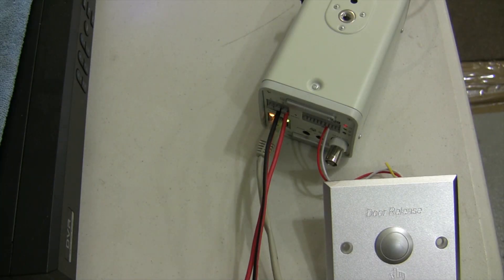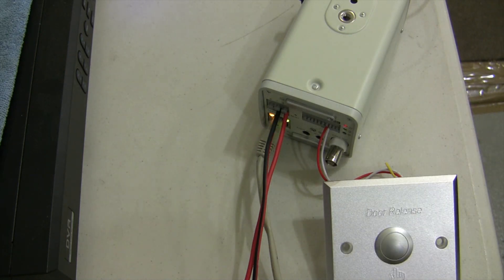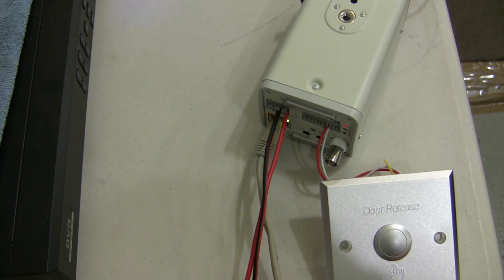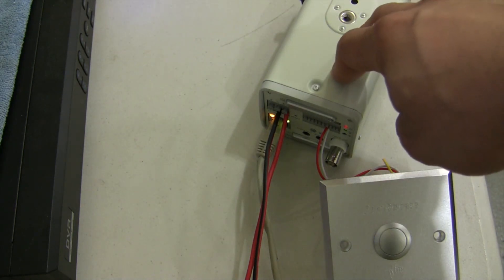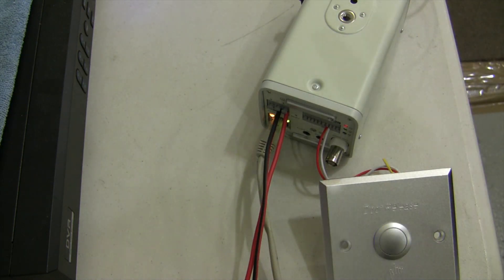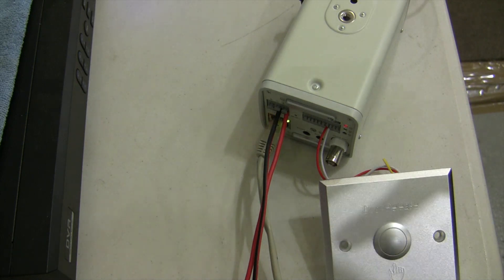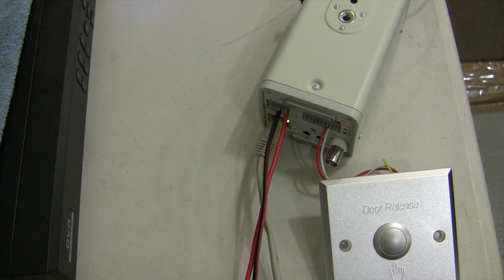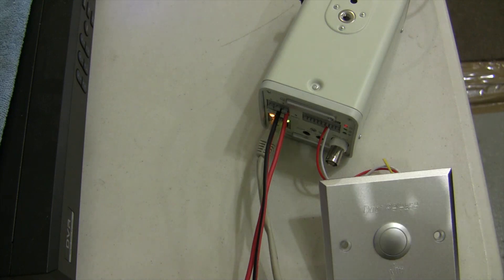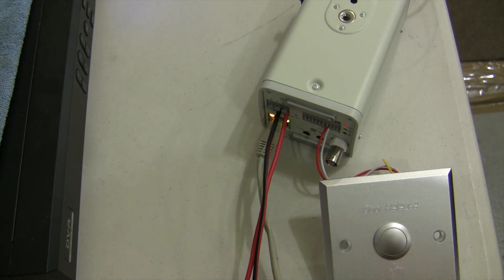This is a quick video demonstration of how to enable a snapshot based on a motion device attached to a megapixel camera. I have a door release that is going to simulate a motion sensor — a normally open or normally closed input — connected to an IPVCEO 3MP box camera. I'm going to simulate snapshots going to my FTP server every time I press this button. It's the same concept: every time the motion sensor gets active, the camera takes a snapshot and uploads it to an FTP on a remote site. I don't have a motion detector, so I'll use a door release, which is essentially the same thing.